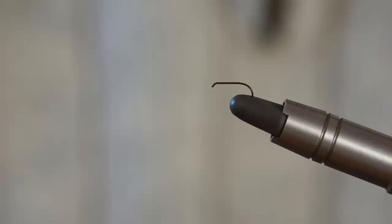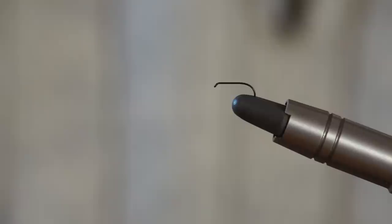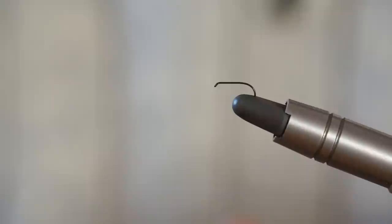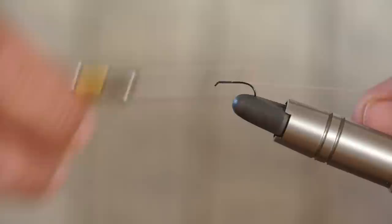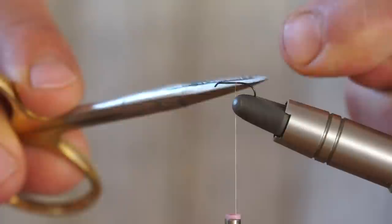So I put a TMC 103BL — this is a size 17 — in the vice. It's one of my favourite dry fly hooks; I use these hooks for most of the dry flies I tie. They're very good hooks, exceptionally well-tempered, and they hold fish very well. For those of you still using barbed hooks, I highly recommend that you move to a barbless pattern. I'm going to catch in the thread very quickly and take it to the back of the fly, and trim off the excess. At this point I'll tie in a tail if I feel like it — this is optional.